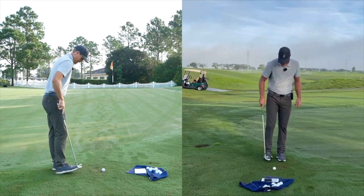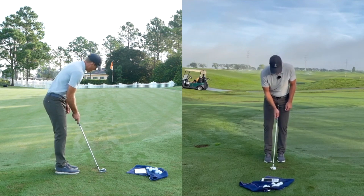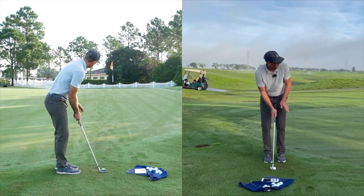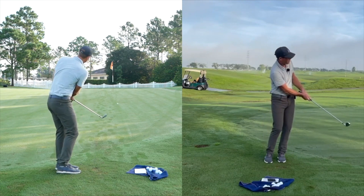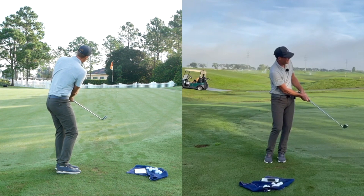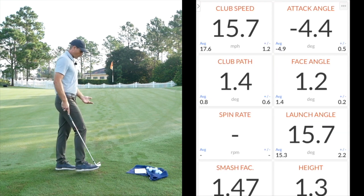Sometimes the Trackman doesn't pick it up when I'm hitting it soft. I'll just adjust the ball here. Same thing - ball middle stance, open - picturing how I'm running it up there, same motion.